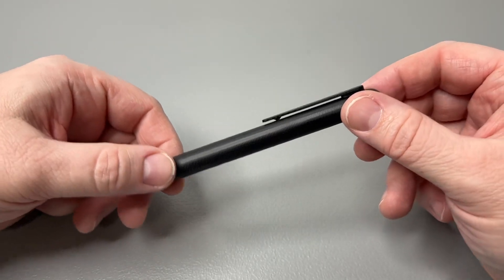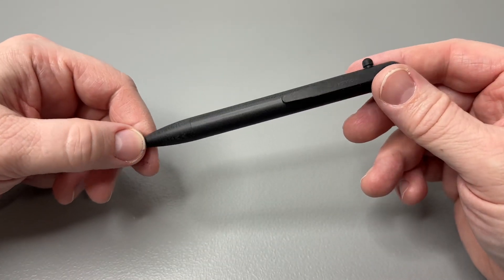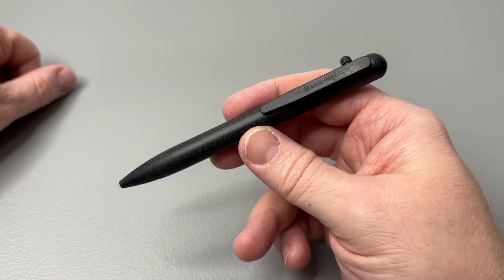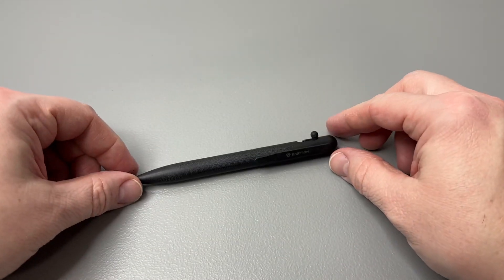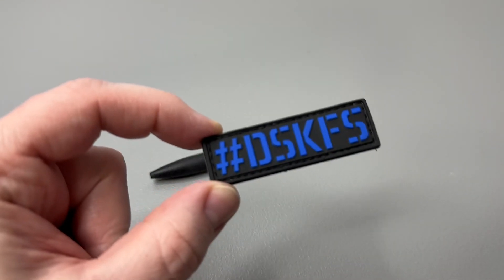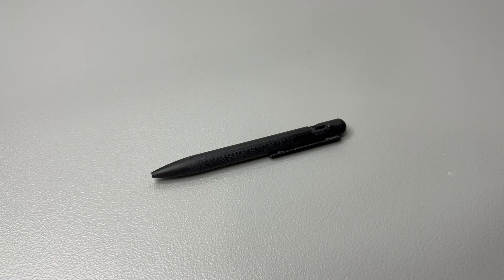I really like this G10 version — that's why I wanted to review it, and they did send it out to me. It's been very useful. I like the blue ink refill better than the black, so I'm probably going to order more blue refills and keep this one in my everyday carry bag. I hope you found it informative! Leave a like and a comment below, and remember: hashtag DSKFS — do something kind for someone. See you on the next one, take care!